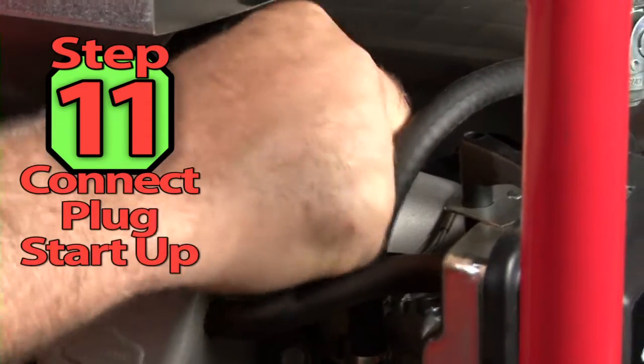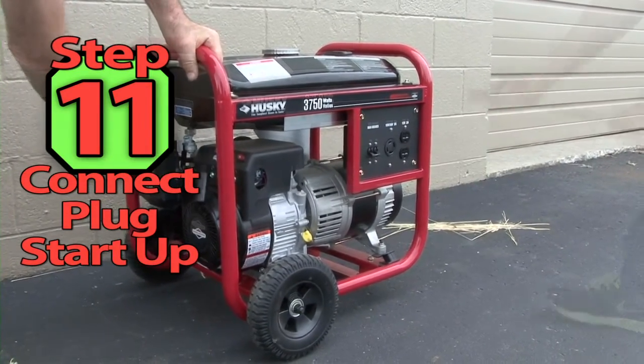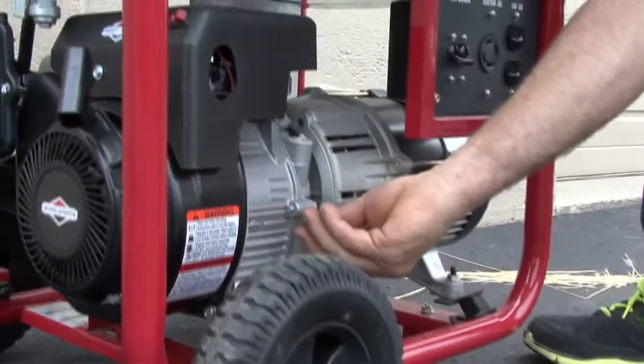Step 11: Reconnect the spark plug wire and start the generator and run it till it's warm. Install a load to check the output. Finally, shut the generator down and recheck the oil level.